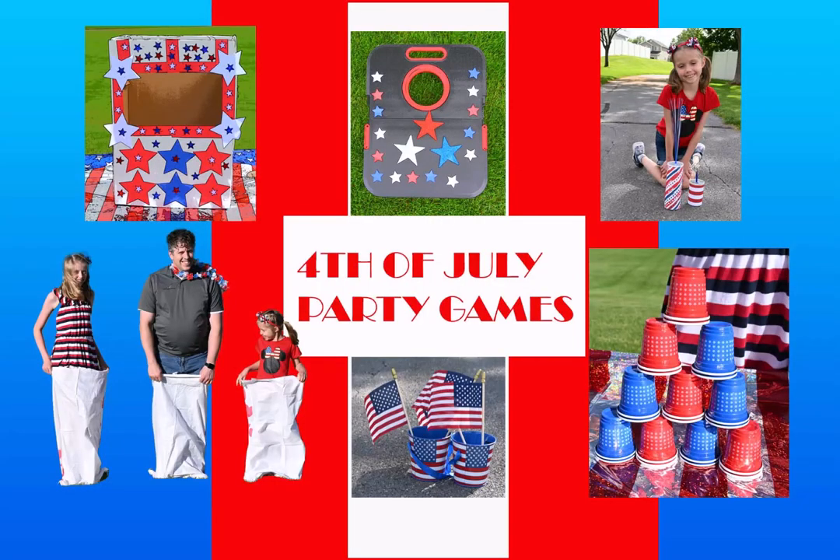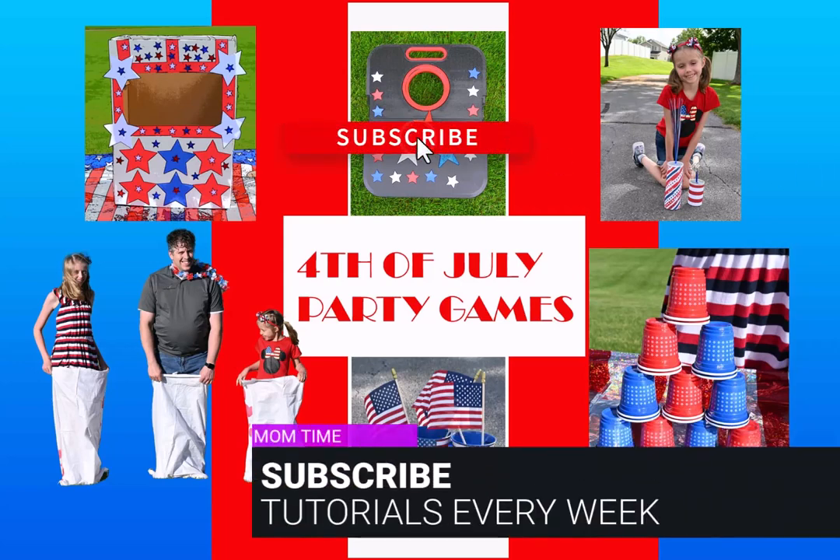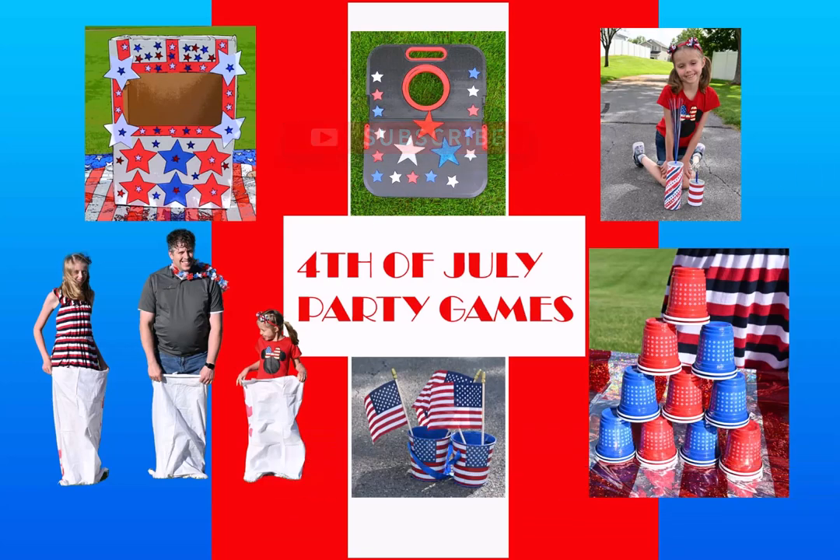Thank you so much for watching our video on our Fourth of July party games. If you've enjoyed this video, please make sure you like and subscribe to MomTime for weekly content. Bye!